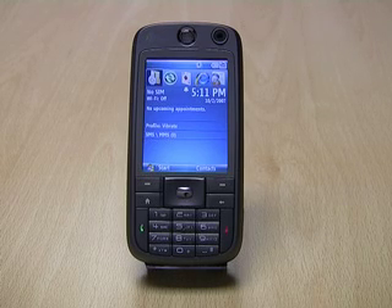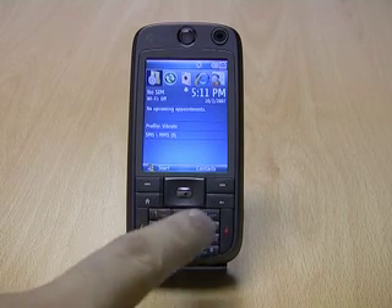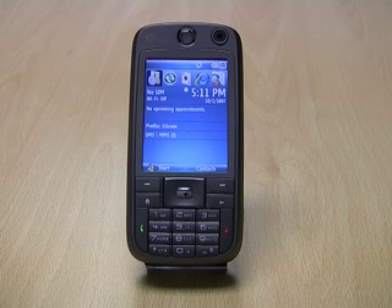It's got a full range of connectivity options, including Bluetooth 2.0 and Wi-Fi. It has a 5-way navigation control, a numeric keypad for making phone calls, and it also has 256MB ROM and 64MB RAM. It also has a microSD card slot.